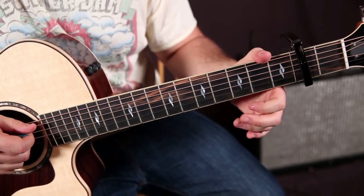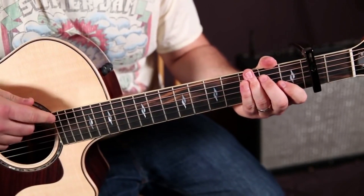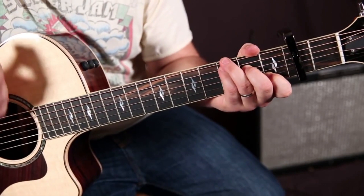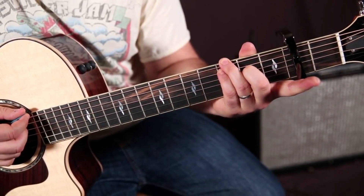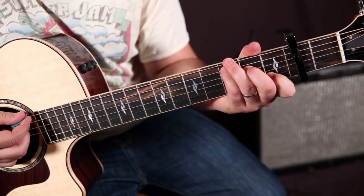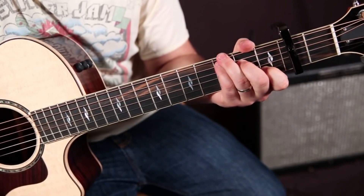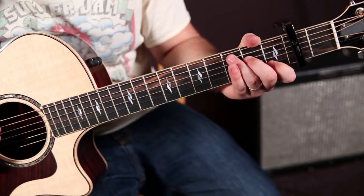There are times in the song where the chord is a C chord, but the bass player is playing a G underneath the C. So there are going to be times where it actually sounds better to play a C this way — ring finger on the third fret, pinky on the third fret, middle finger on the second, and index on the first of the B string. Then for an F chord, you're scooting it over. You can do it either way, but that's what I recommend.